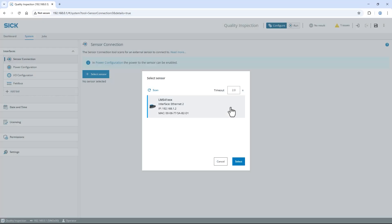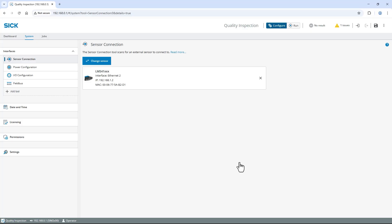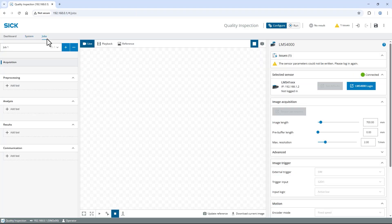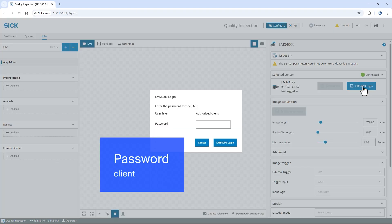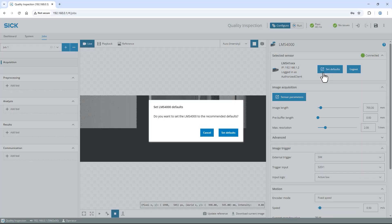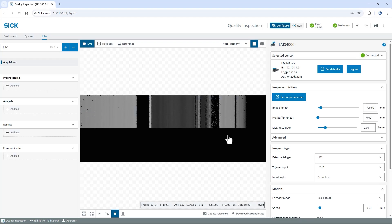Choose the sensor and confirm with Select. To power the connected trigger sensor directly from the SIM2000, select Power Configuration on the left and enable the power output of S2. Let's switch back to the Jobs page. Then log in to the LMS4000 using the password Client. I click Set Defaults to load the recommended default parameters when using LMS4000 with Signova and confirm again with Set Defaults.